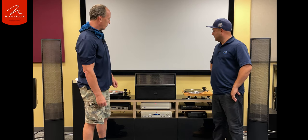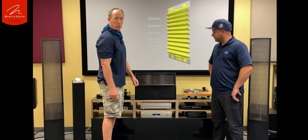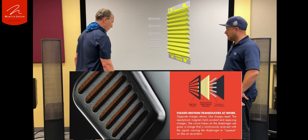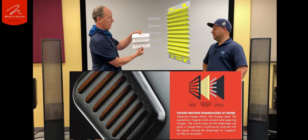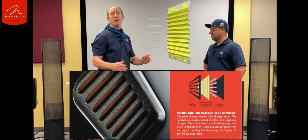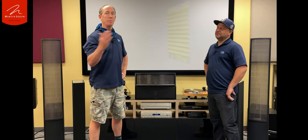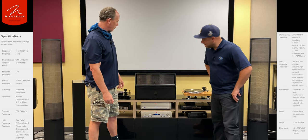A couple of the things this speaker has is right in here — what's called a folded motion tweeter. It's a one-and-one-quarter-inch tweeter. The folded motion means it looks like it's this big, but it's actually larger. By being larger, it's able to give you a wider sound. It has very low distortion, so it's going to be very quick, which helps to give you a nice responsive sound.